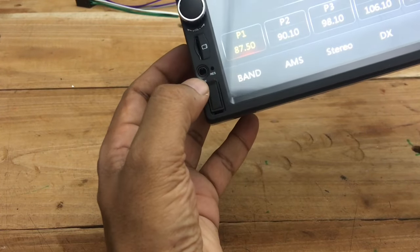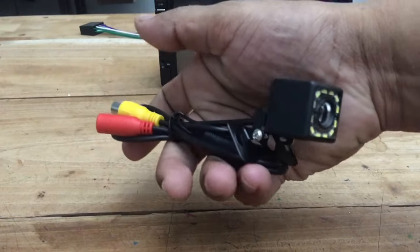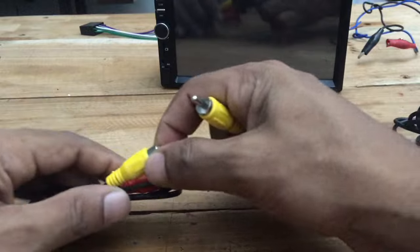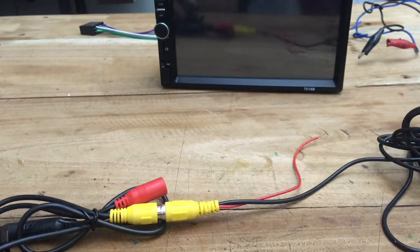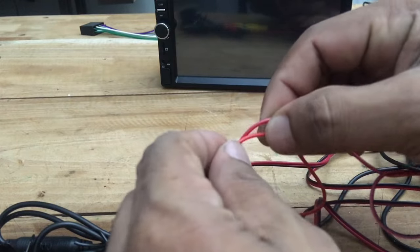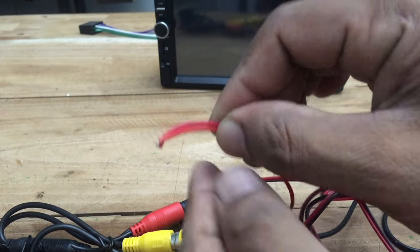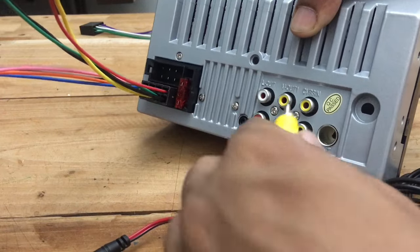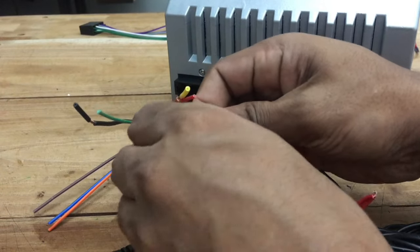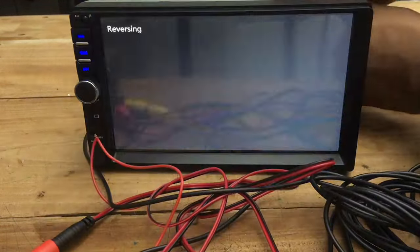Next to the rotary switch, you can see the TF card port, reset switch, and USB port. Now I will show you how to connect the rear camera. The package includes a reverse camera, extension cable, and power cable for the camera. First, take the rear camera, then connect the yellow connector with the video extension cable. Now connect the power cable to the camera — this is the ground wire and this is the positive wire. Connect the red wire of the extension cable with the camera power cable. When installing in the car, you have to connect both with the car reverse bulb wire. Now connect the other end of the video extension cable to the camera connector of the MP5 player. Then the red wire of the extension cable on that side must be connected with the pink wire of the main power harness. When you change the gear to reverse, the camera powers on with the power of the reverse bulb. You can see the camera quality is also good.